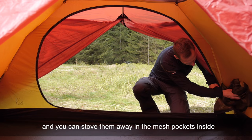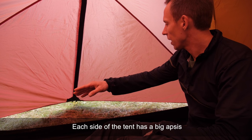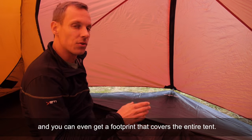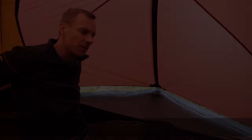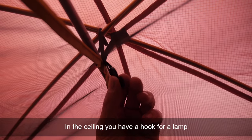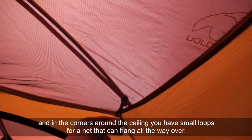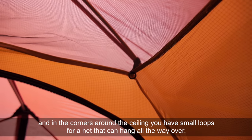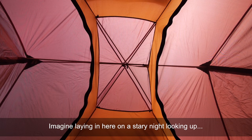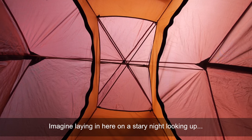And you can stuff them away in the mesh pockets inside. Each side of the tent has a big vestibule, and you can even get a footprint that covers the entire tent. In the ceiling you have a hook for a lamp, and in the corners around the ceiling you have small loops for a net that can hang all the way over — imagine lying in here on a starry night looking up.